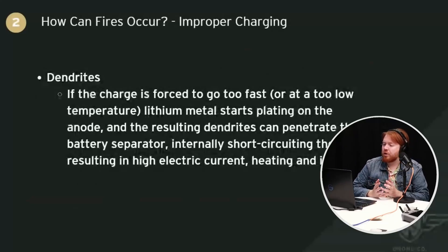Another thing that can happen with improper charging is dendrites can form. Basically, if the charge goes too fast or the battery is too cold, the lithium metal will start to plate on the anode side of the battery, building little structures called dendrites. These dendrites can puncture through the separators in the battery. If they touch the other side, you've created a short circuit in the cell. This results in a high electrical current within that internal short circuit, which will heat up the battery and can potentially ignite it.